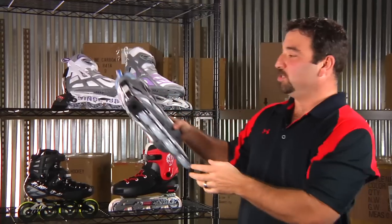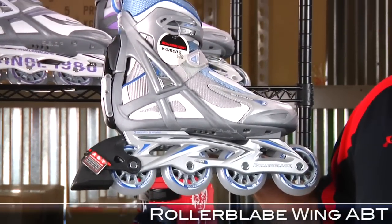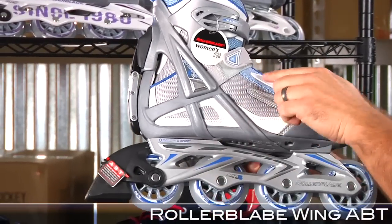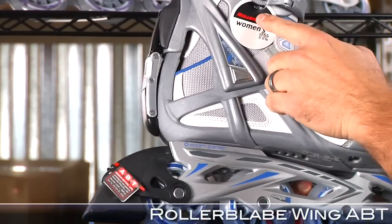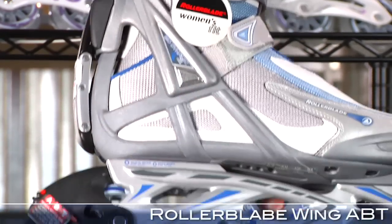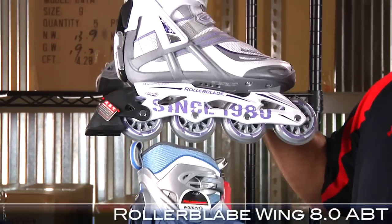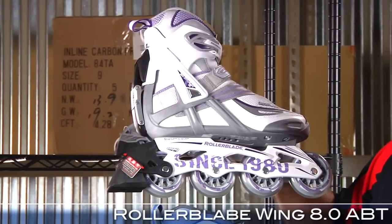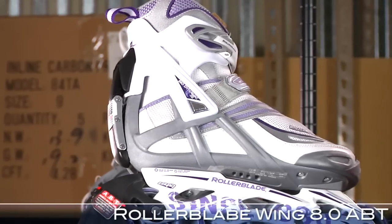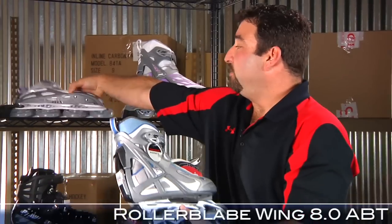We've got some sale skates by Rollerblade, specifically the Wing ABT skates. If you're not familiar with the Wing ABT, people love these for the simple reason that the brake engages by sliding your foot forward. The cuff then moves back and this engages your brake, so no trying to lift the heel to brake. We have this Wing skate along with the 8.0 and the Wing, both for just $74.99. These are 80mm wheel skates, both go max wheel size of 82 — great skates. So at only $74.99, you can't beat it. Two different colorways to choose from.